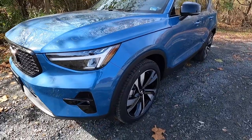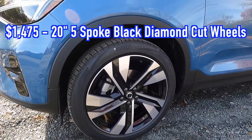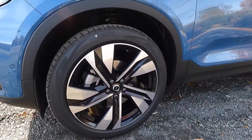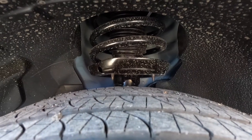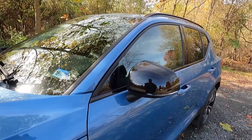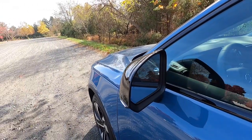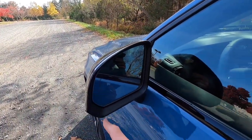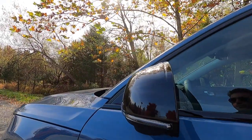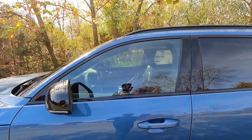Just behind the black outer grille on the driver side you'll find the $1,475 20-inch five-spoke black diamond cut alloy wheels wrapped in 245/45 Pirelli Scorpion Zero all-season tires. Behind the wheel and tire setup is your front McPherson strut suspension. The side view mirrors are black-capped with the dark theme, include integrated turn signals, are heated power-folding, auto-dimming, and have blind spot monitoring. The side view camera at the bottom is part of the $1,800 driver assist package's 360-degree view camera.